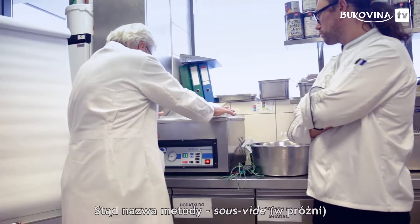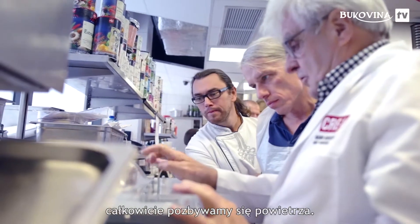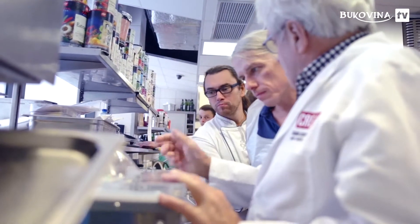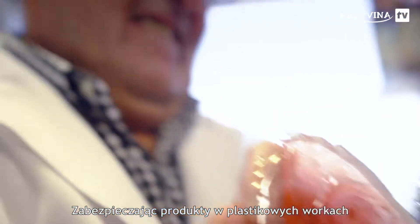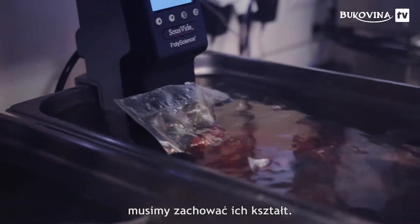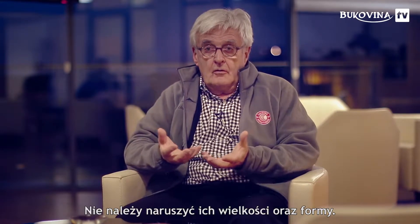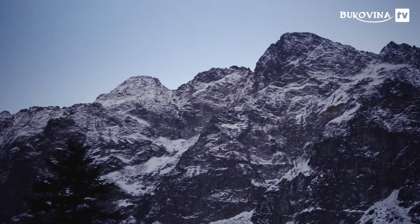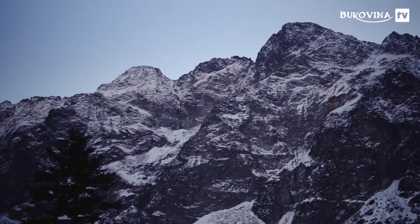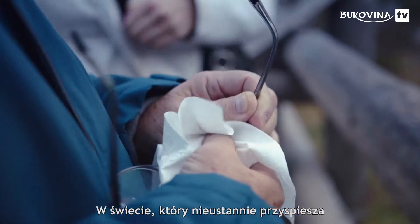For this reason, you use a sous vide machine — to push out the air around the product. You need to put this plastic skin around the product without deforming it, to keep the size of the product, to respect its form, and not to compress the product.